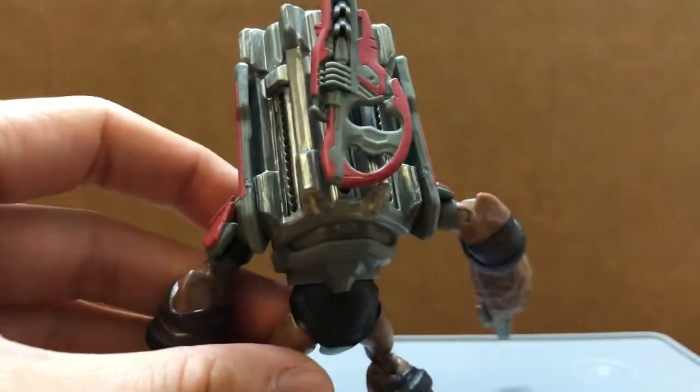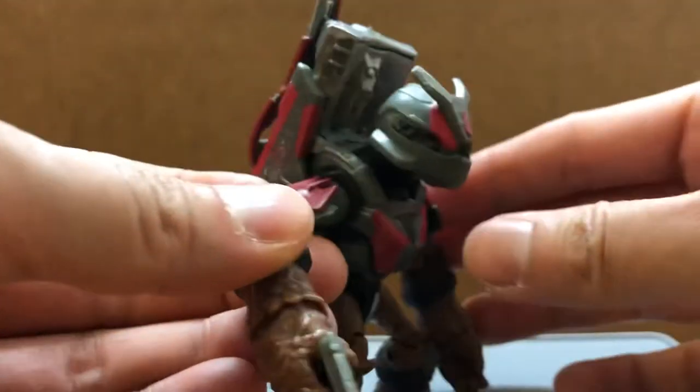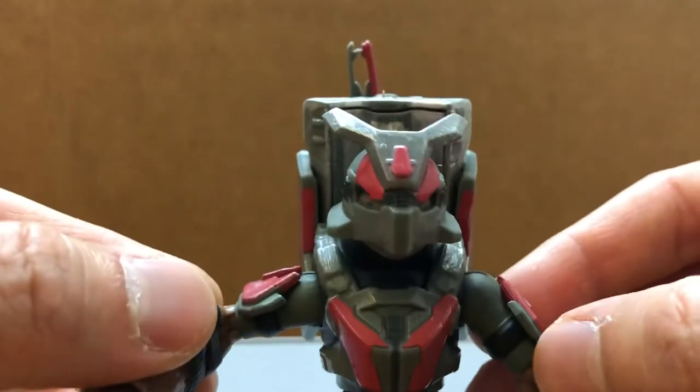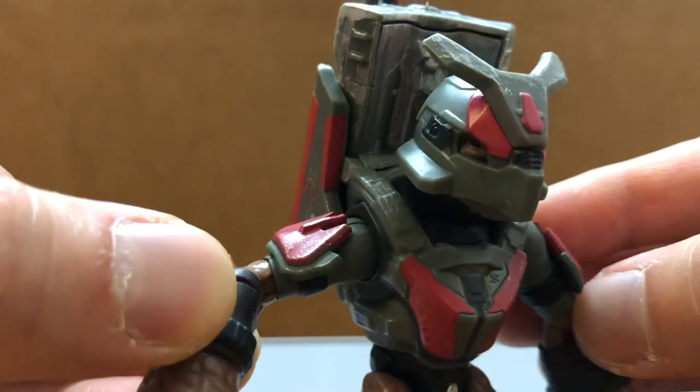Like so. Same articulation as the other grunts we have so far — I think this is the third variation we have. Pretty cool design; it's like a heavy armor version of him.